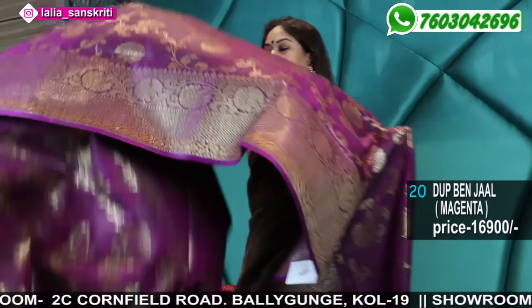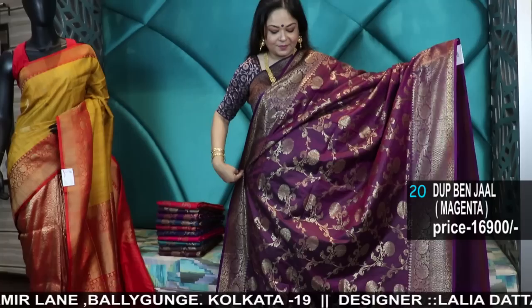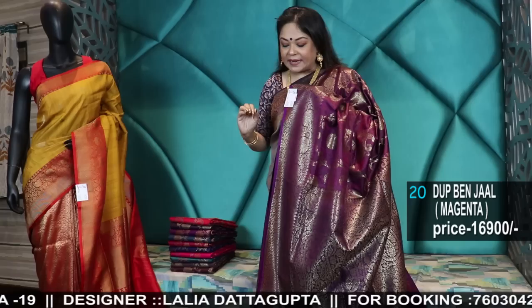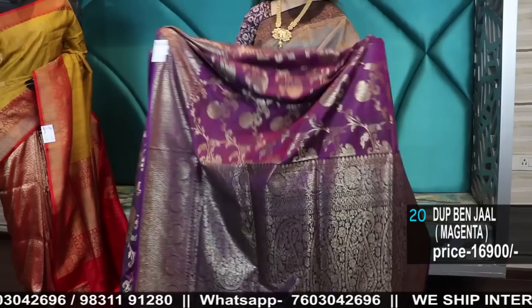See this color — stunning henna. Please do comment if you are liking the products, and do take a minute to subscribe. There's a bell icon — press it and you get all notifications of following videos. There will be something new in every video. This has a very pretty contrast purple blouse piece — dark wine color body, magenta wine body, and the blouse piece is purple. We have menswear ethnic kurta dhotis and jacket sets available in the Cornfield Road branch. I will be soon doing a winter wear video also — watch out for the winter wear videos.